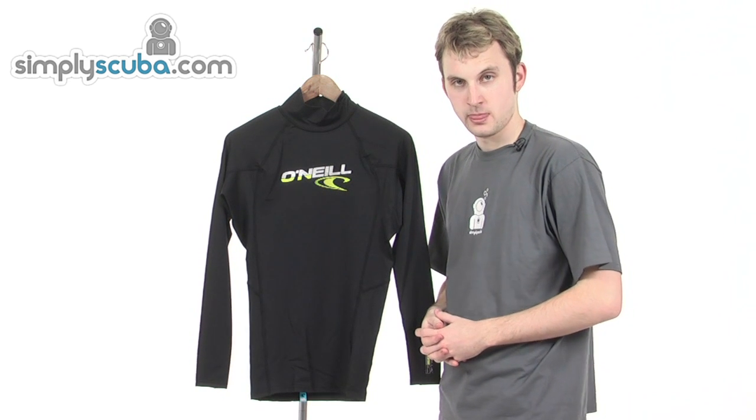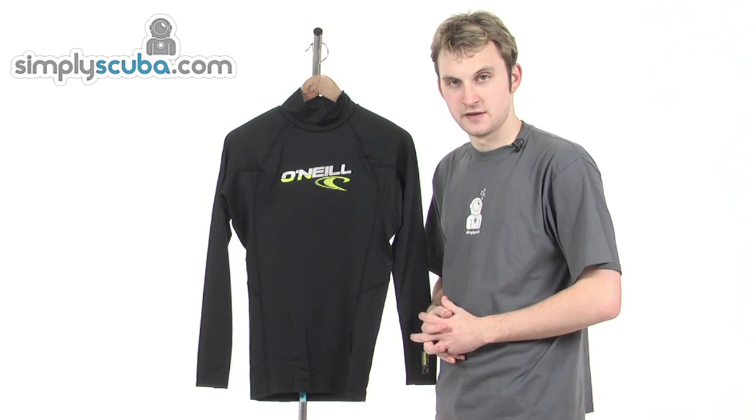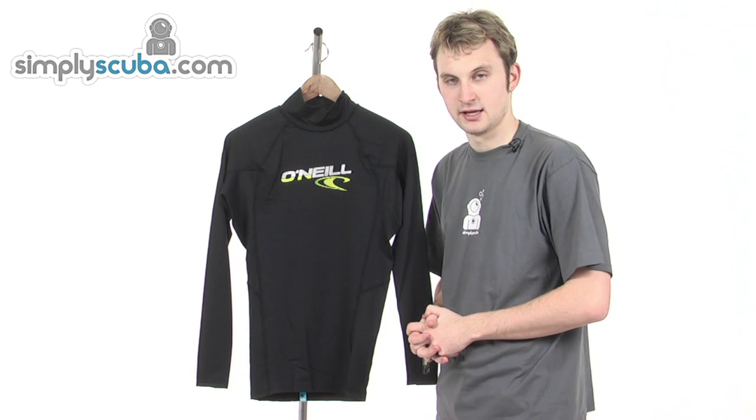Hi, welcome to simplyscuba.com. In this session we're taking a look at the O'Neill men's long sleeve turtleneck vest.